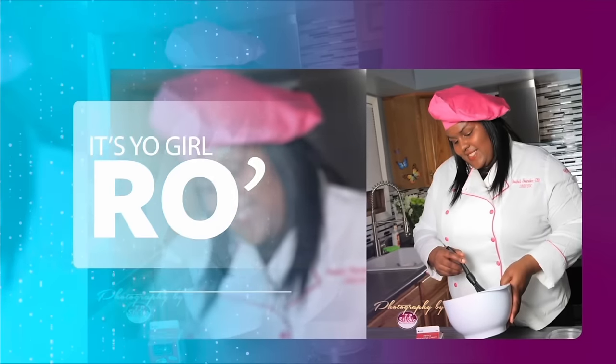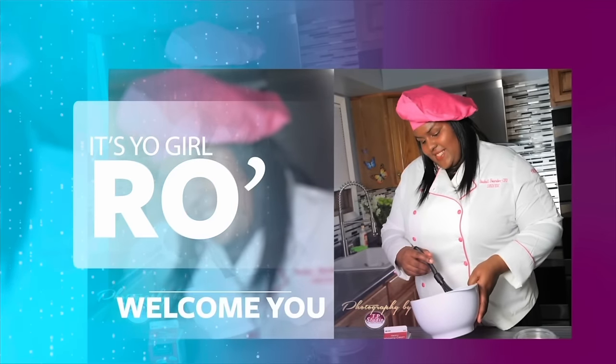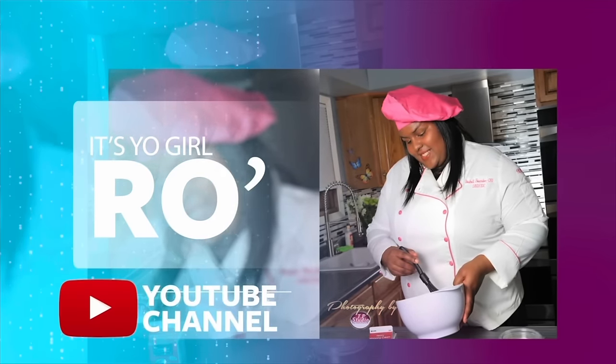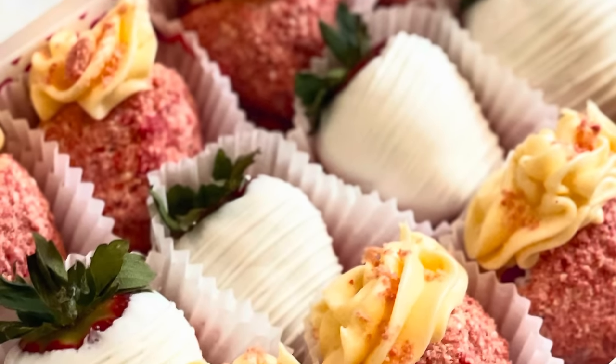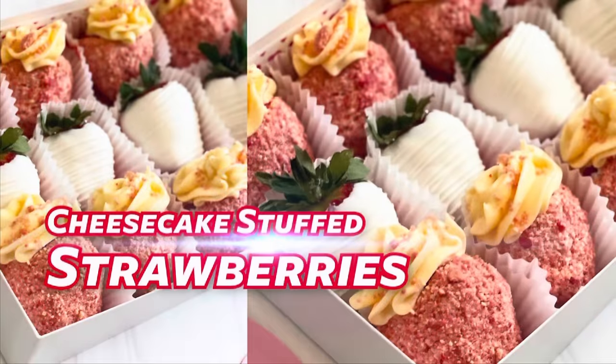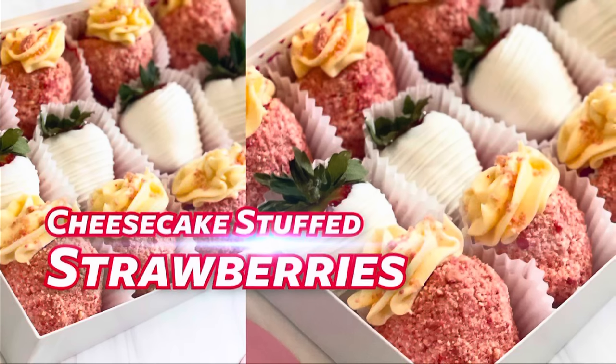It's your girl Ro in the building and I'm here to welcome you to my YouTube channel. Hey guys, welcome back to my channel. In today's video I'm going to share with you how I make my cheesecake stuffed strawberries.